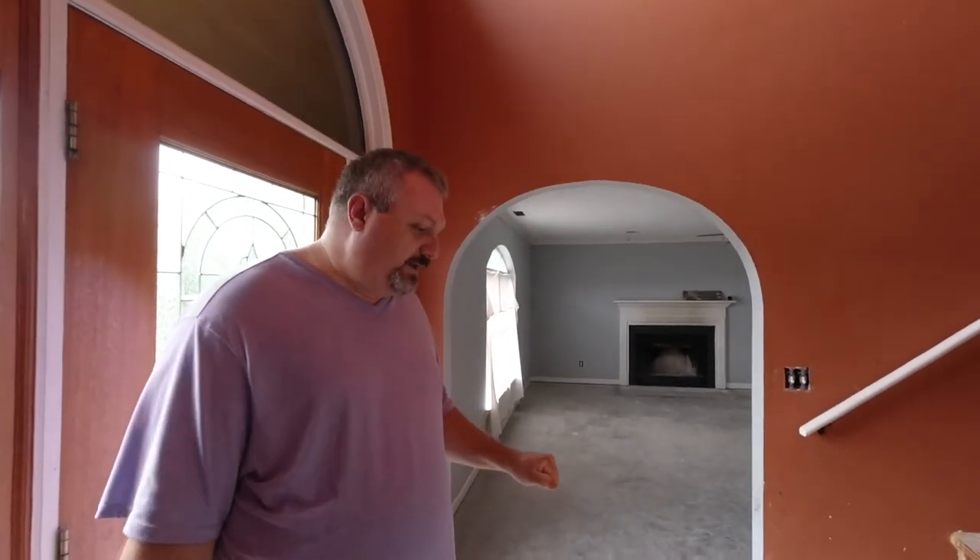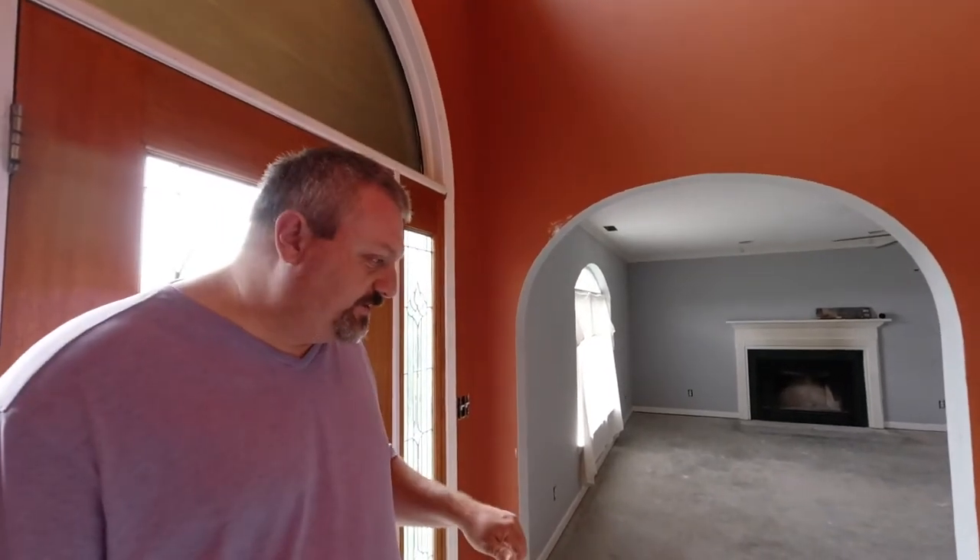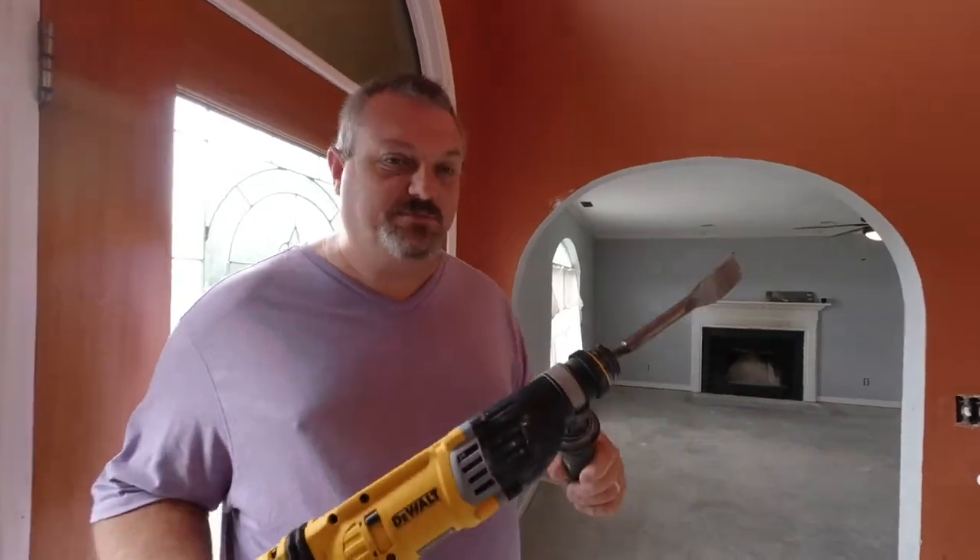So when we went to pull this tile up, that is honestly the first time I've run across pulling tile up off of concrete. I did whatever else does — I YouTubed it, right? There are about 20 different methods you can use to try to get it up. I think I tried every single one of them and none of them worked until I got this bad boy.